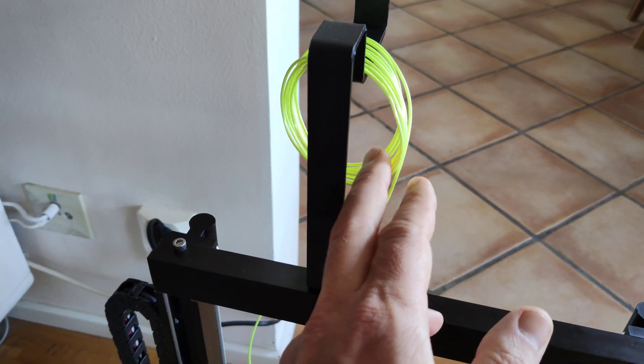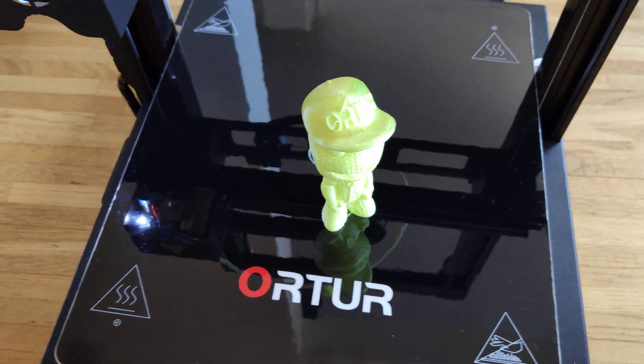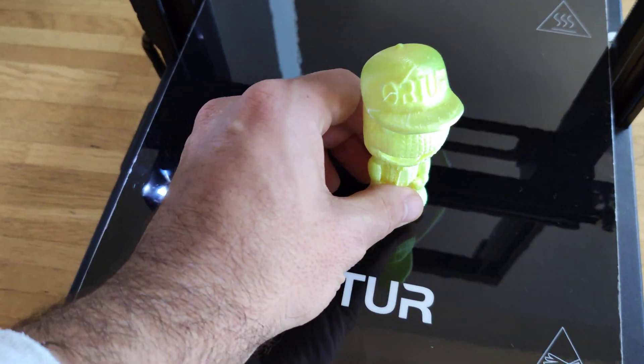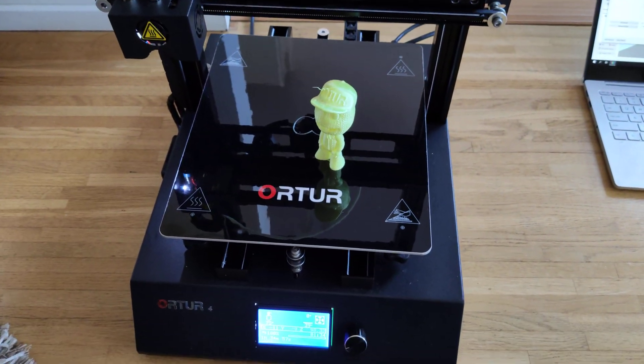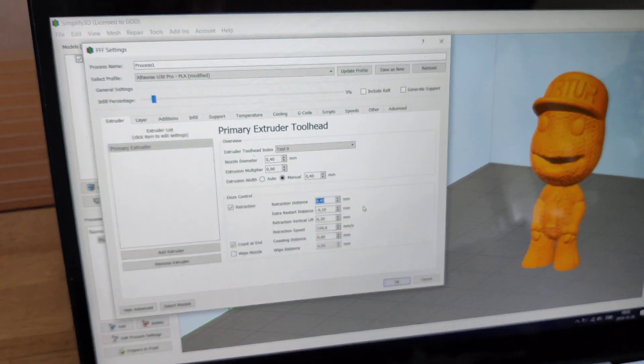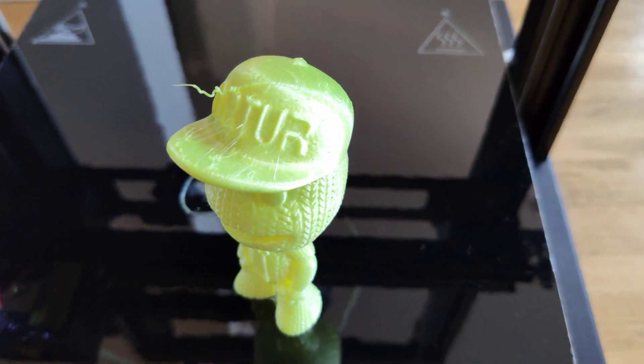Like I said before, I don't know what kind of filament this is — I hope it's PLA Plus. More videos coming soon and more settings coming soon, so stay tuned. For the beginning, I used these settings — enjoy and happy 3D printing!